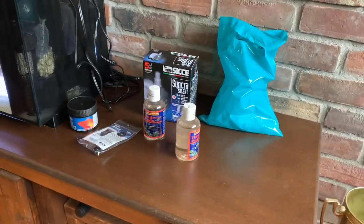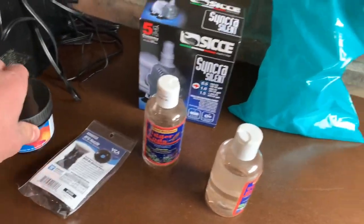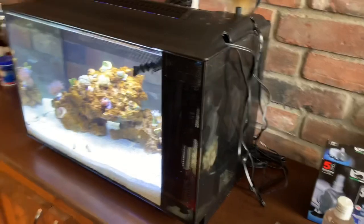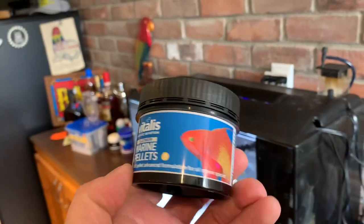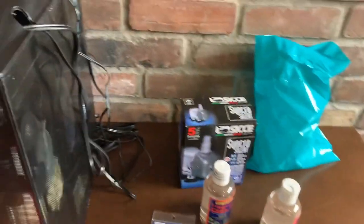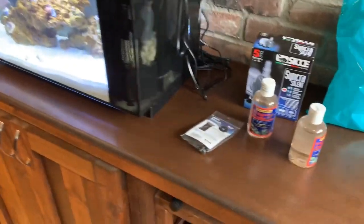In a minute I'll tell you more about what I got, but let me start here. I was having some issues with my clownfish — he was really picky and was only eating Mysis shrimp. He wouldn't eat flakes or anything else. So the store I got him from feeds them Vitalis marine pellets, and I'm hoping he'll eat these because frozen Mysis shrimp isn't nutritious enough.